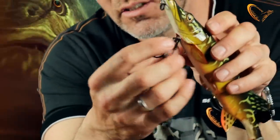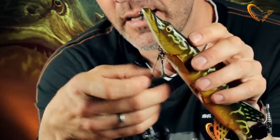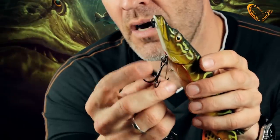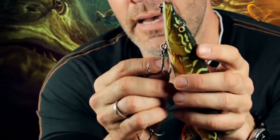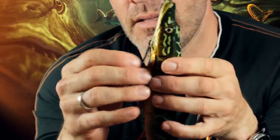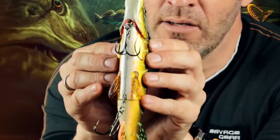The stinger here is attached to a built-in swivel that can actually turn. So when the pike is rolling and trying to throw the hooks, it cannot, because that swivel will just rotate. The front hook here you can choose to leave on or take it off the swivel. And the stinger clips perfectly up in this little slot under the belly here, as you can see.